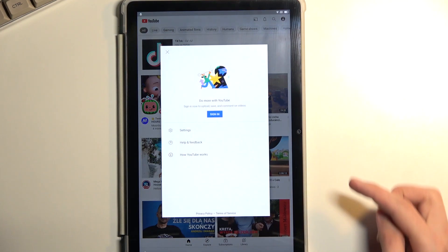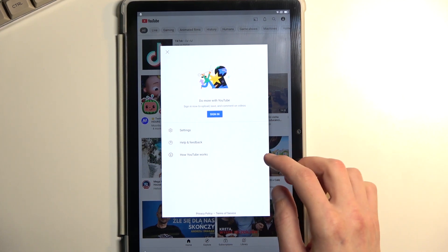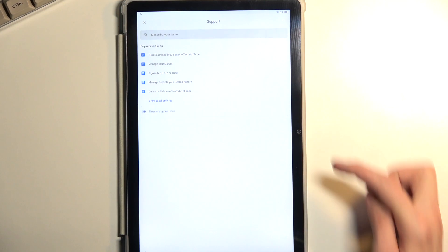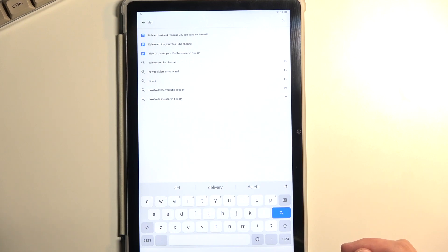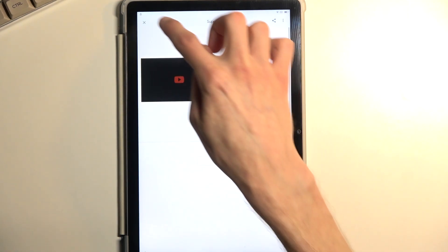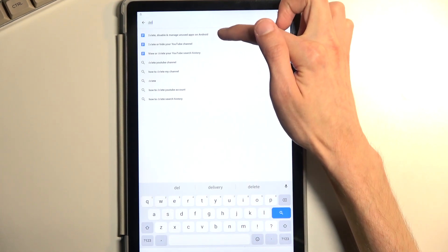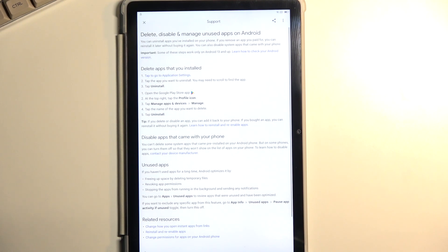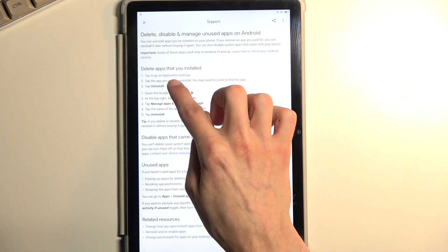From here we're going to navigate to the account icon and select 'Help and Feedback.' In the 'Describe your issue' field, type in 'delete.' Typing the three letters D-E-L gives you a suggested option called 'Delete, disable, and manage unused apps on Android.' Select that option, then in the first step, tap to go to Application Settings.